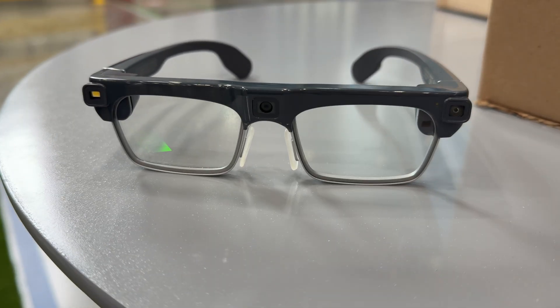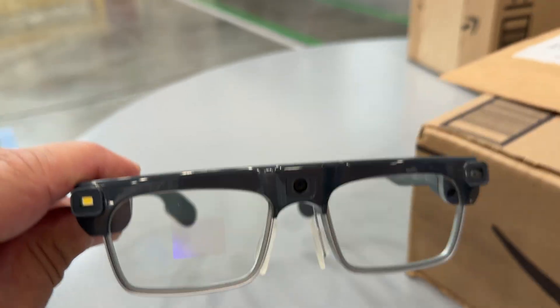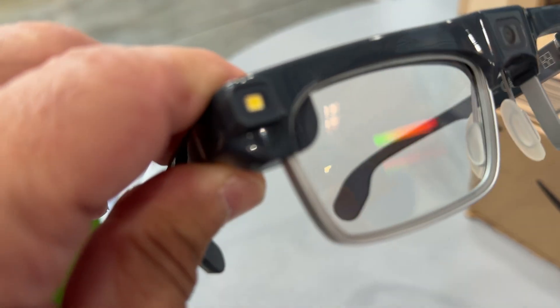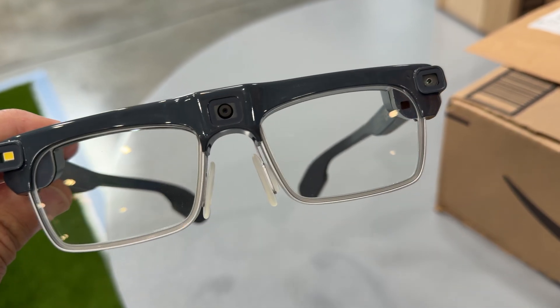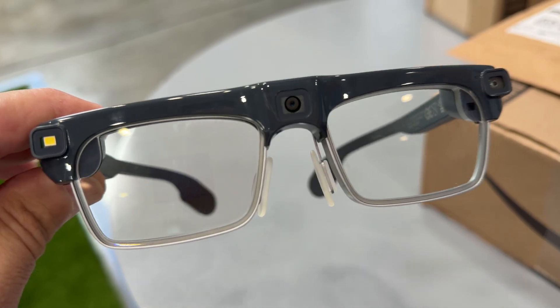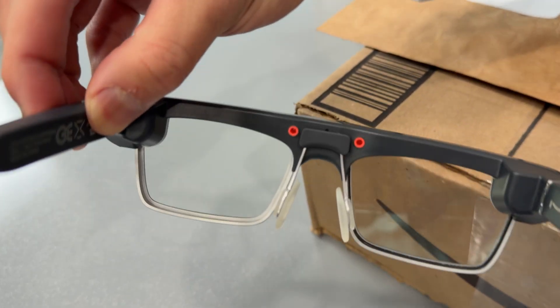The glasses have a green display on the right lens. There are two cameras on the device. What you see here is a flashlight that supports drivers in capturing photos or scanning packages in no-lit conditions. The lenses actually transition to sunglasses when they exit the van. These are built-in sunglasses, and optionally, inside here, if you see the two red pins, that's where the prescription insert will go.